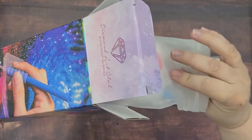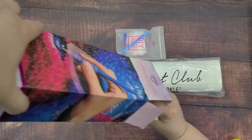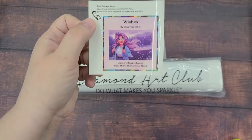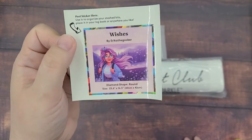Looks like there's something else here in the box — that's the tool kit — and this cute little sticker. I'm thinking about keeping a diamond painting log of when I start them and finish them and which ones I've done, because I thought that would just be fun to do.